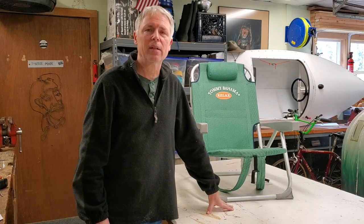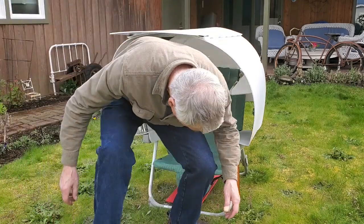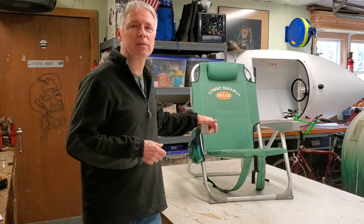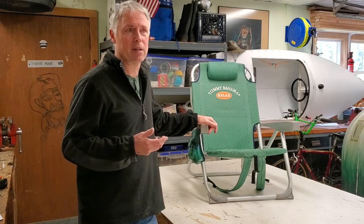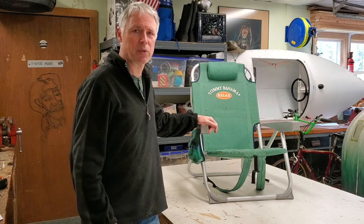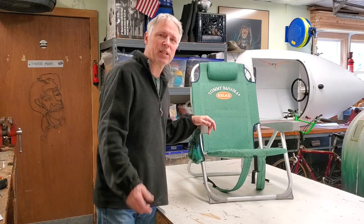Hi, Paul from ElkinsDIY.com. Once again I'm playing around with a little shelter for my Tommy Bahama chair. I use this to go out and do landscape drawing called Plein Air. I use pastel chalk. Sometimes weather around the Northwest gets kind of foul, so hence the shelter. And it protects me from the sun.